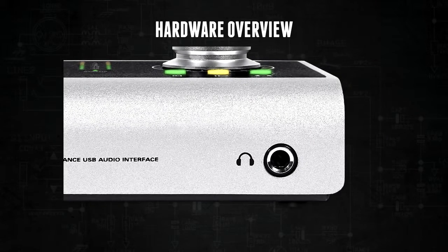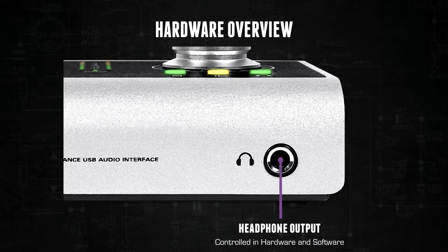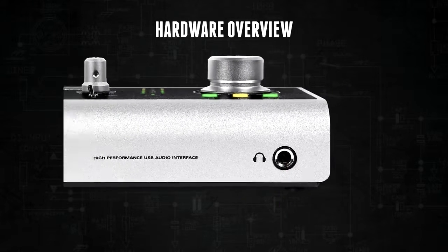The headphone output uses the same acclaimed headphone amplifier as in ID22, using a separate DAC and with full hardware and software control over the output level.